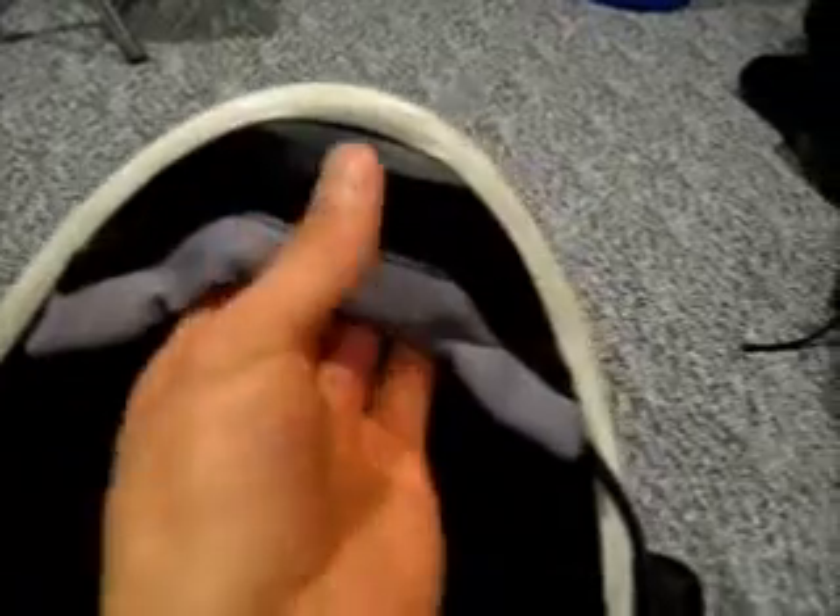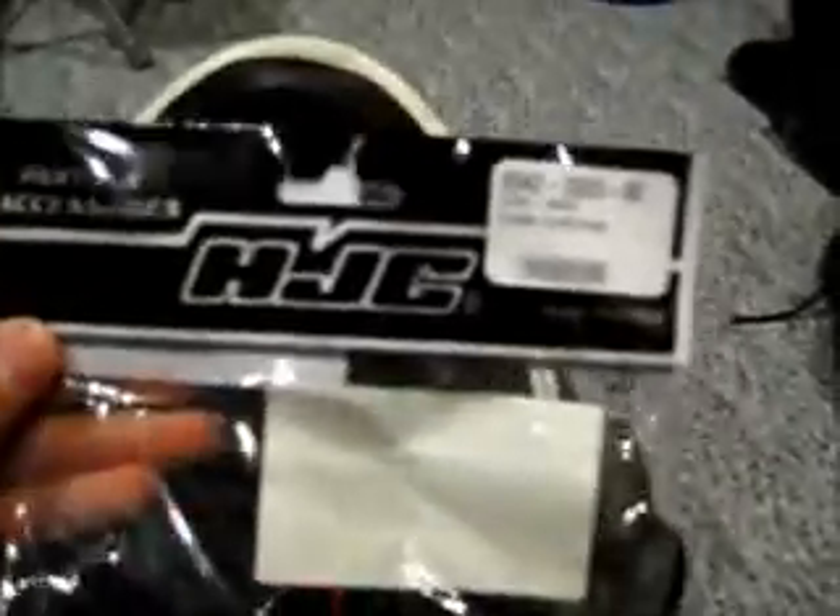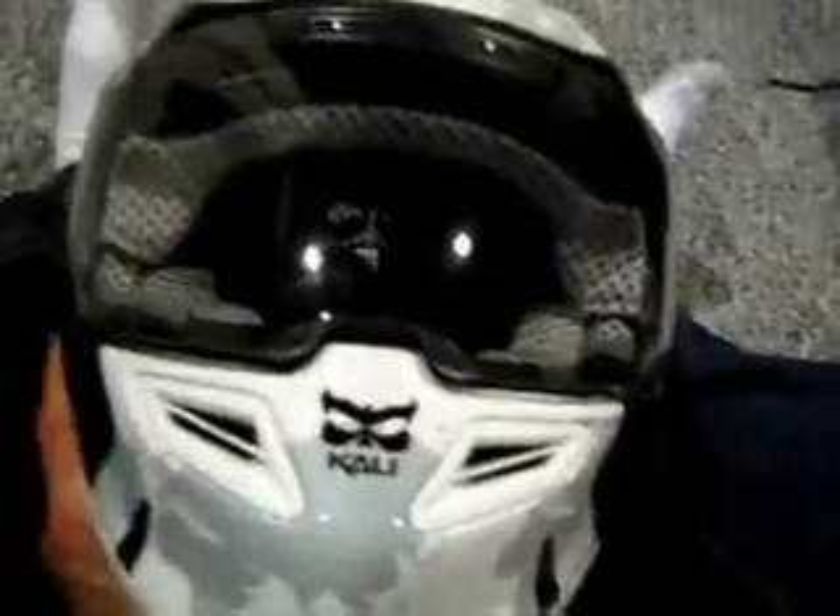I just went and ordered off of Amazon — it is made for an HJC helmet. Because this helmet doesn't come with a chin skirt, I went and bought one and just shoved it in there.